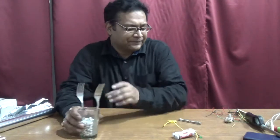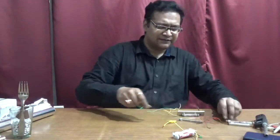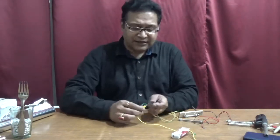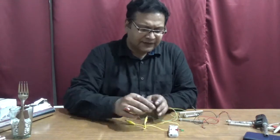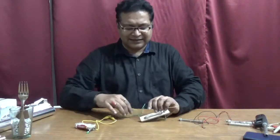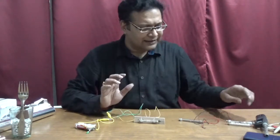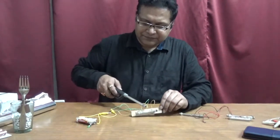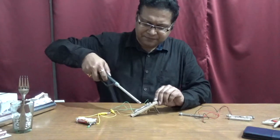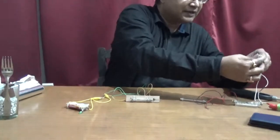I have also done the same experiment with smaller aluminium foil balls. Every time you start the experiment you have to adjust it, because this is a very sensitive circuit. First you make sure the bulb is glowing by pressing the forks together, then tap it off. You are then ready to allow the spark to trigger it.